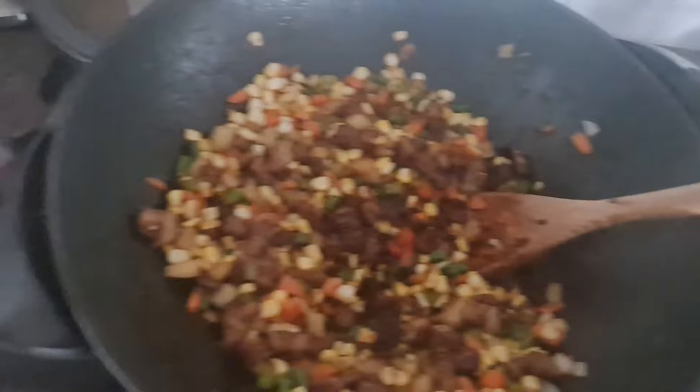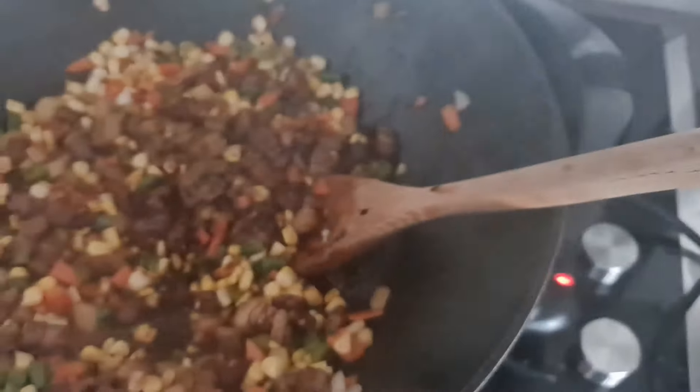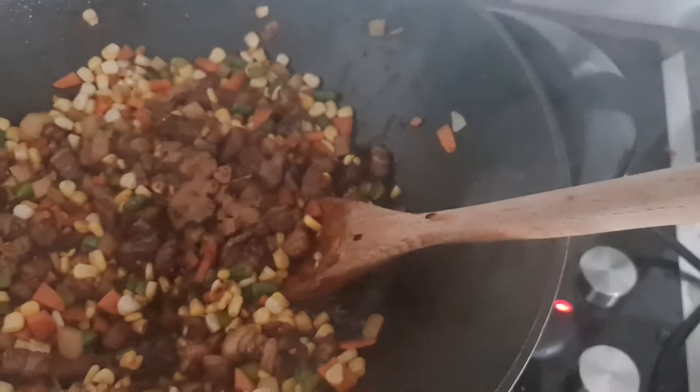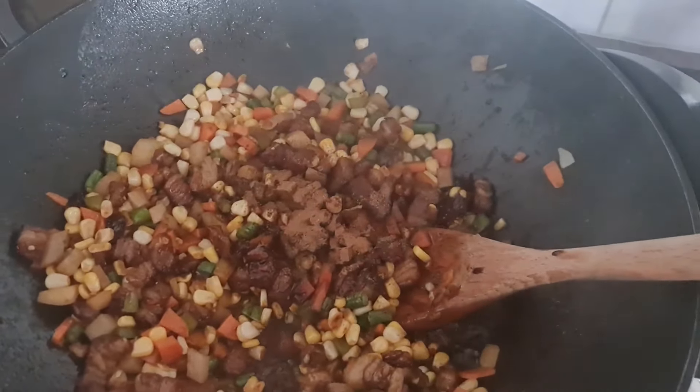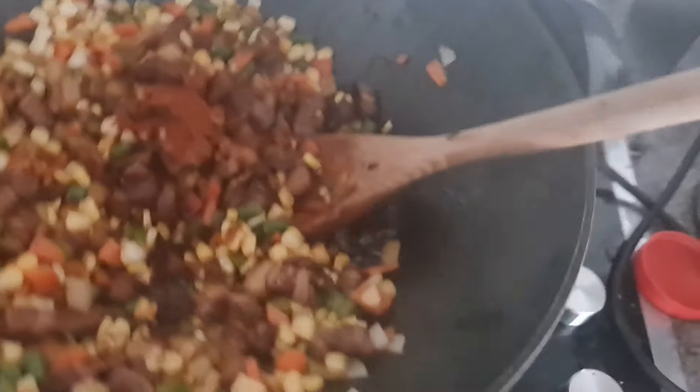Add about a pinch of five spice, a pinch of cinnamon, and then some smoked paprika to give it a smoky taste — just a pinch of that, a bit more than a pinch but that's fine. Stir it all in and let it cook for a bit longer.